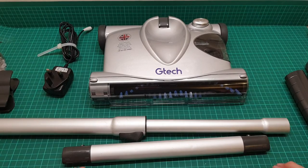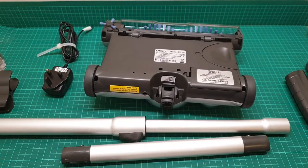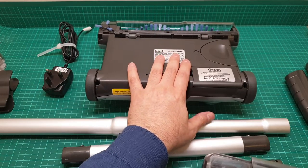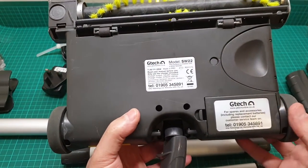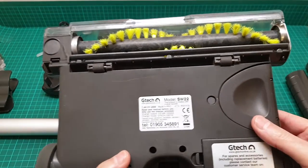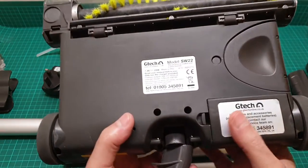This video is about the GTech sweeper. This model is the SW02, and the brand new one comes at a minimum of 69 to under 70 pounds. The SW-G22 comes at 110 pounds and upwards because the battery is Li-ion and it has a standing charger. Some of them also have the side brush head, but I would rather not have one because after a while you can knock it off.